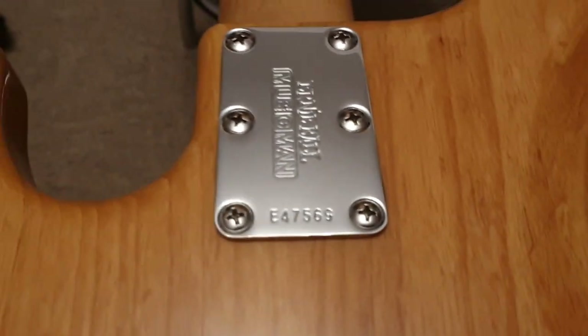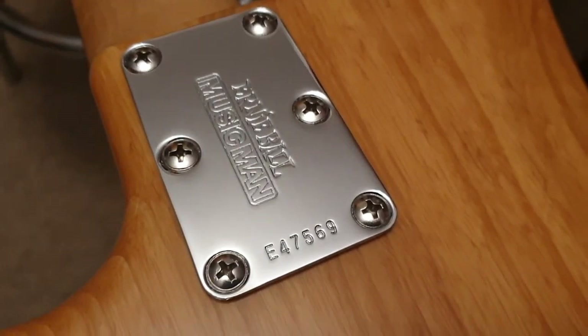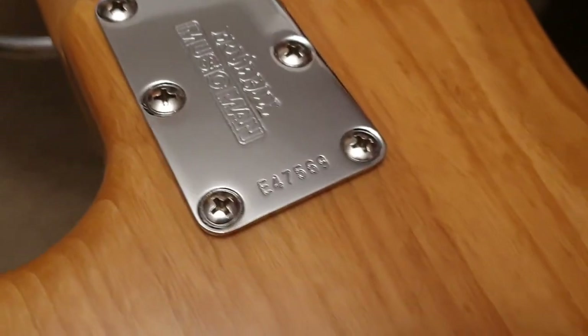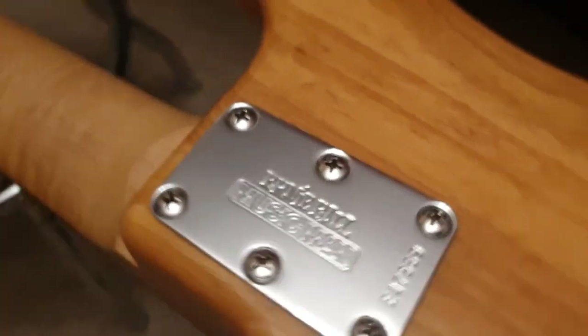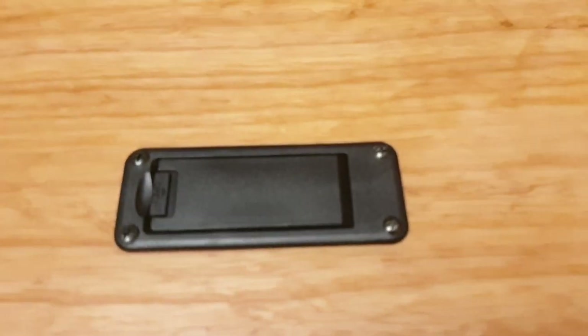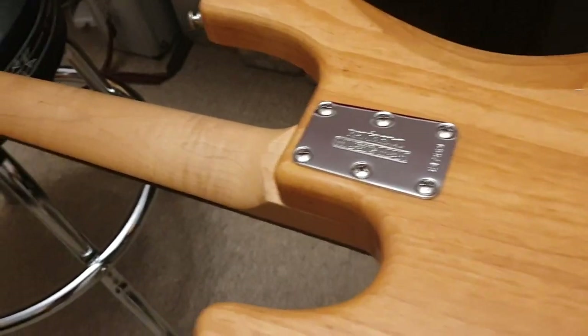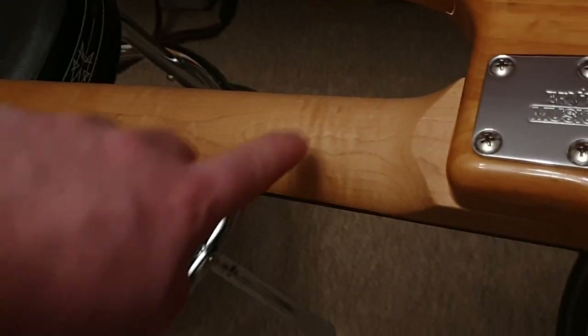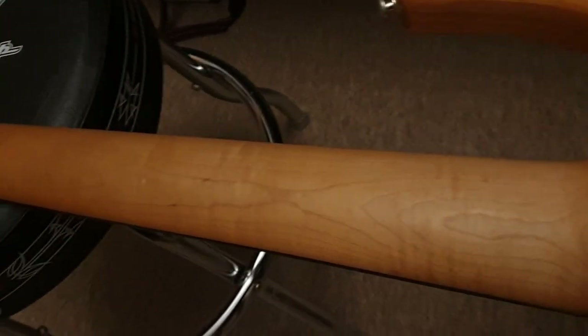For the serial number, they don't seem to have a good dating system. If you go to their website, they literally say just join the forum, make a post with your serial number, and customer support will get back to you in a couple of hours. There's also a battery compartment for the electronics. But look at this neck — you can see all of this light flaming going down the whole thing.